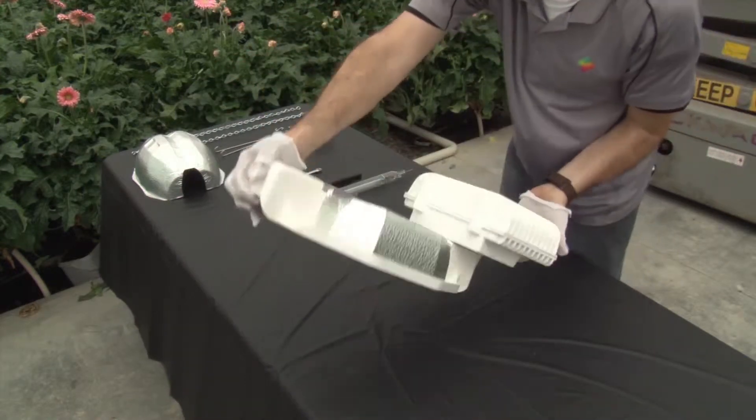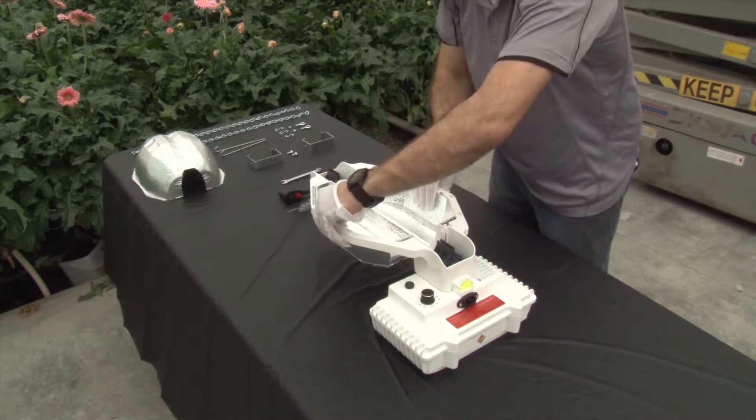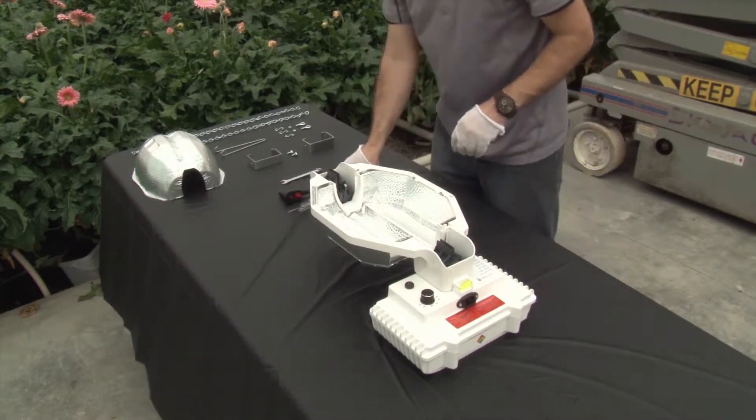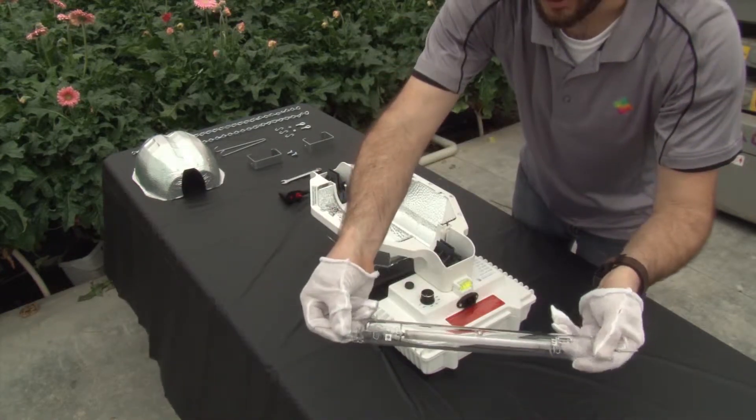Using both hands, adjust the reflector from the inside by gently pressing outwards. Making sure the plastic locks are in an outward position, install the lamp.